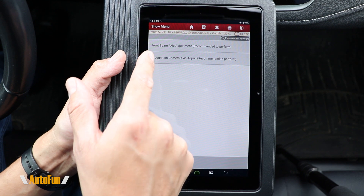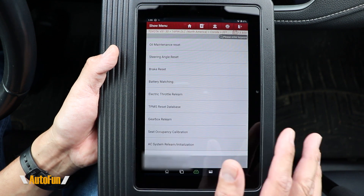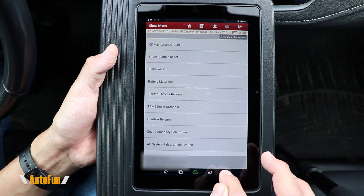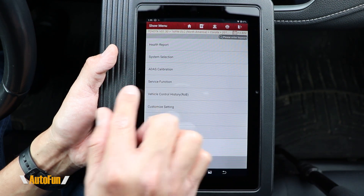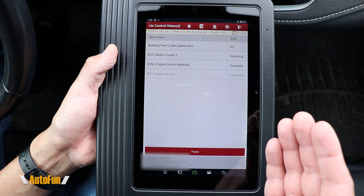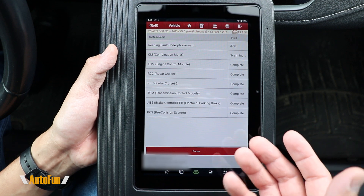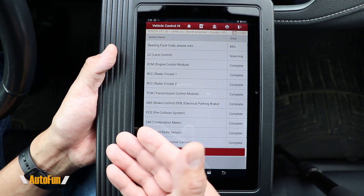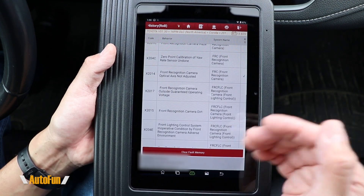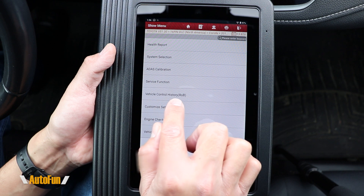This particular vehicle also has ADAS, and this scanner does support ADAS calibration, which can be performed right here. Now let's take a look at service functions — this scanner supports quite a few, though not all vehicles support all of them. Also pretty interesting is the Vehicle Control History function, which is different from a normal DTC scan. If the check engine light has been cleared, you may not see there was a past issue, but with this you can pull the entire history of events recorded in the vehicle.